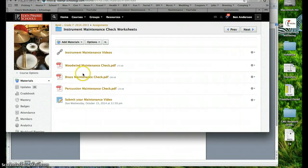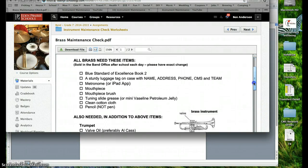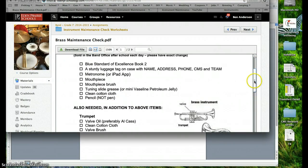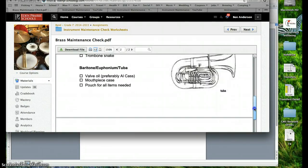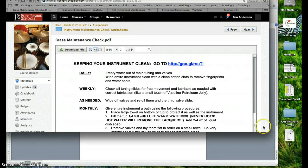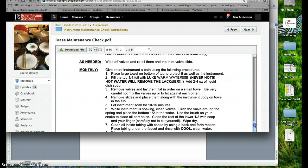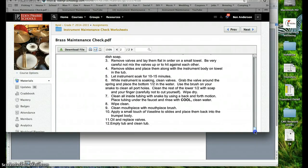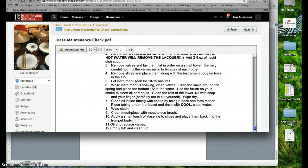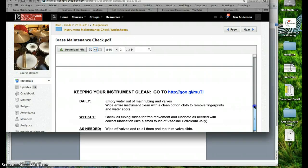Going back, we'll check out the brass one — they have a different set of needs. They do need to buy all of the same things; most of you already have them. Then there are additional things specific to each instrument, and in the back, again, a link to that video series, and then the daily, weekly, and as-needed cleaning regimen. For brass, there's also a monthly requirement of giving the instrument a bath, which helps clean out the inside by soaking the tubes and loosening whatever's in there, and then you scrub it out with the various devices you purchase.